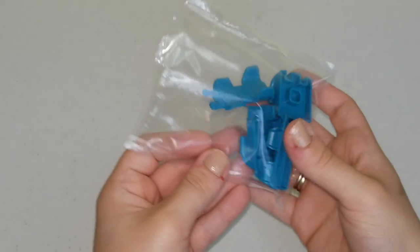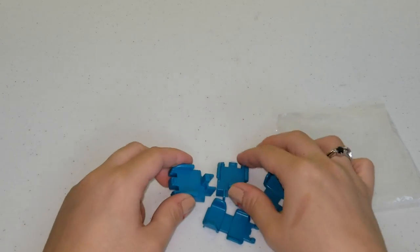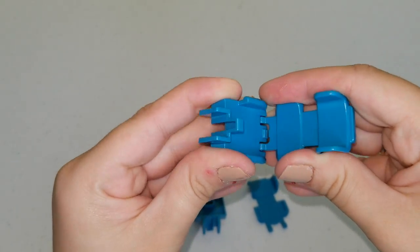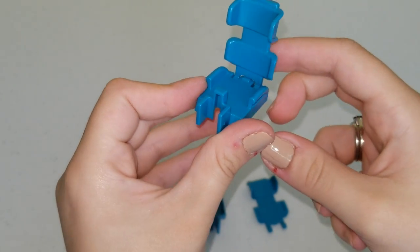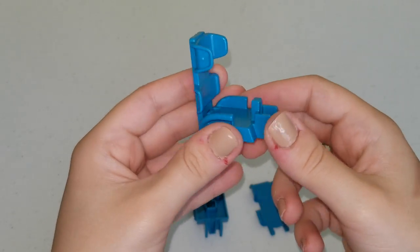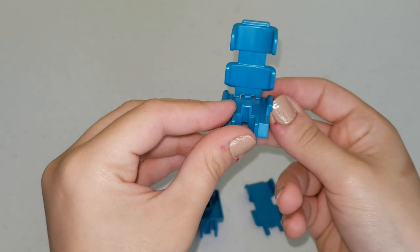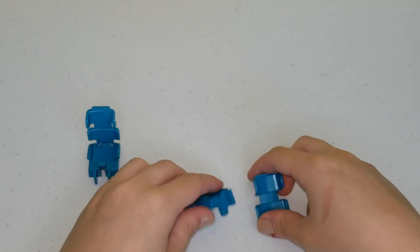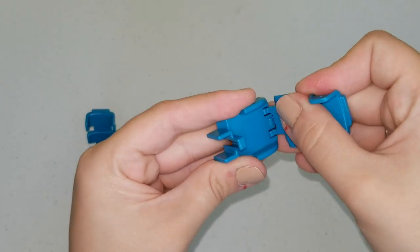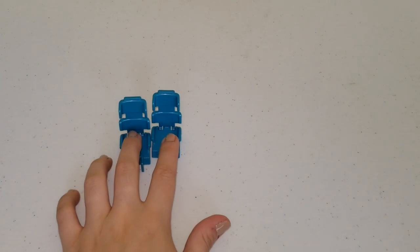Here we have some blue pieces that we're going to assemble. We're going to take the base of this seat and push the top part like this. And now we have a baby seat or a child booster seat. It's the color blue. We're going to do the same for the other one and put these to the side.